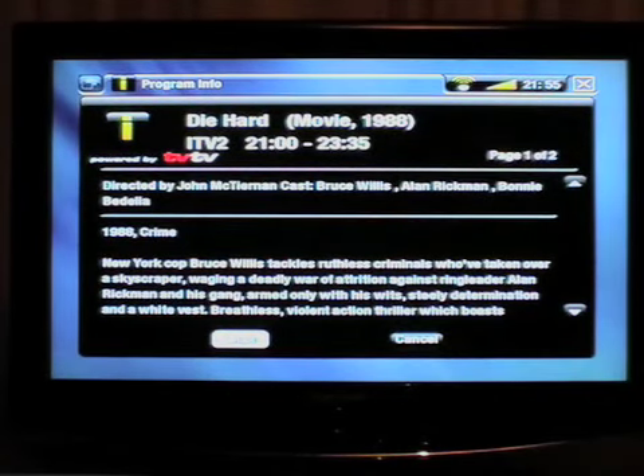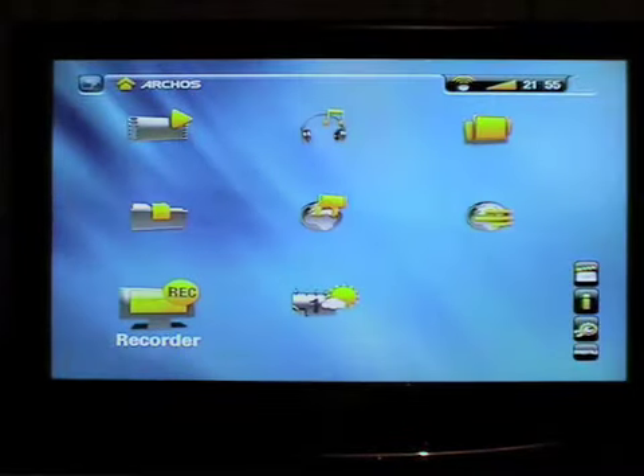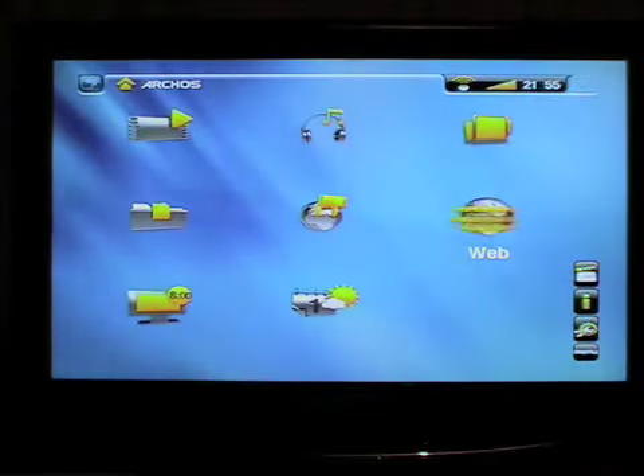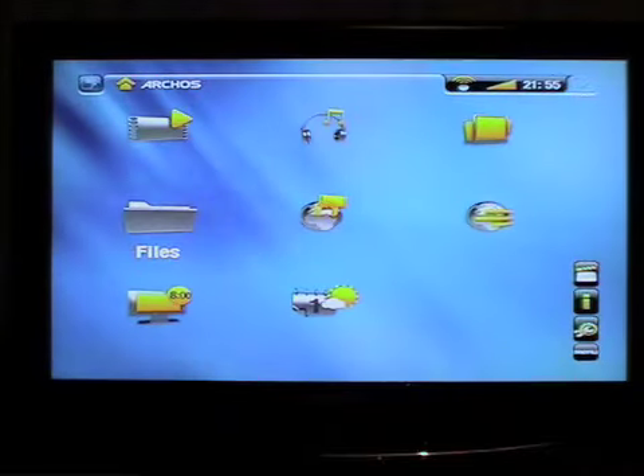When you come down to it, nothing in this box is extraordinary — it just puts everything in one place for you. The question is whether you think it's good value, given that you also have to buy plugins. The web browser is probably one of the most powerful extra features beyond the usual EPG and video recording. It's very easy to use and very easy to set up, and there's plenty of support on Archos's website — the step-by-step instructions were fantastic. So yes, I would recommend it; it's just a question of whether you think they've been a bit cheeky on the plugin pricing.